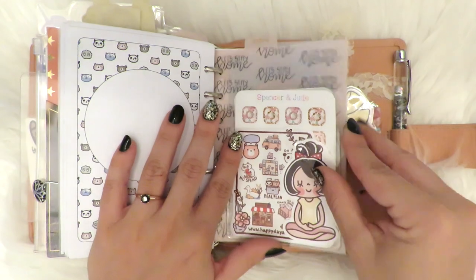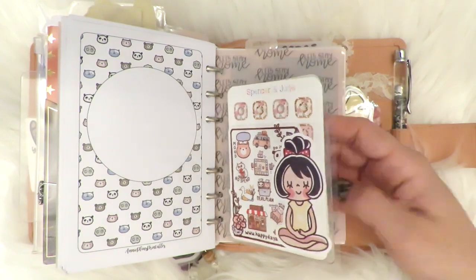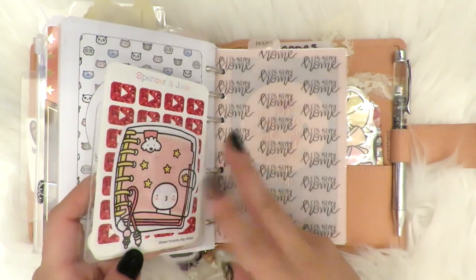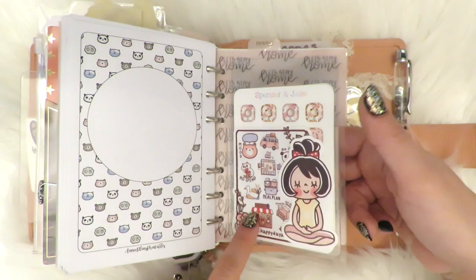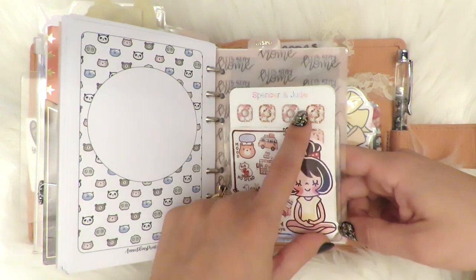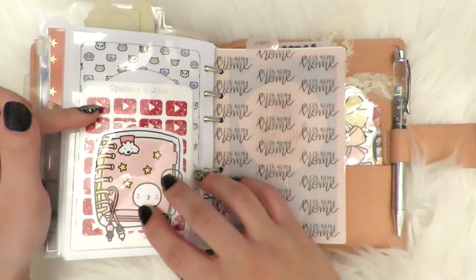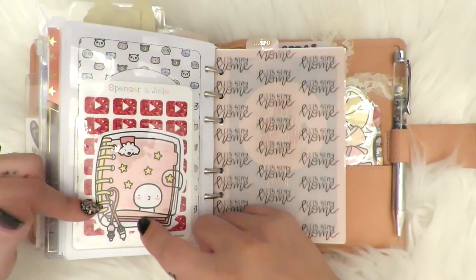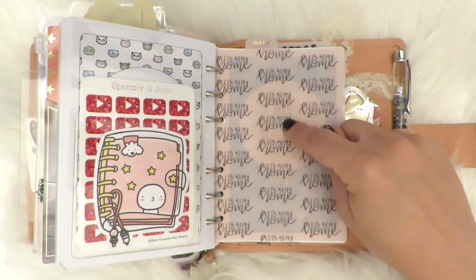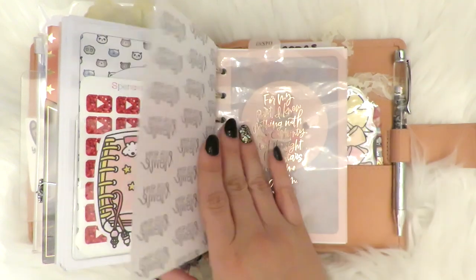Almost to the end — if you've stuck with me until right now, I am so thankful. This is just clear acetate again, and I put two Target dollar spot sticky pockets, one in the back and one in the front. Here's a Happy Day sampler and a Happy Day Meditation Girl. And then these Instagram thingies I made from my shop, I just keep in there — the YouTube ones too. This is a Clear Planner die cut from Bubblemon Stickers. This vellum was from a digital from, I think, Purpose Papery — it says 'Let's Stay Home.'